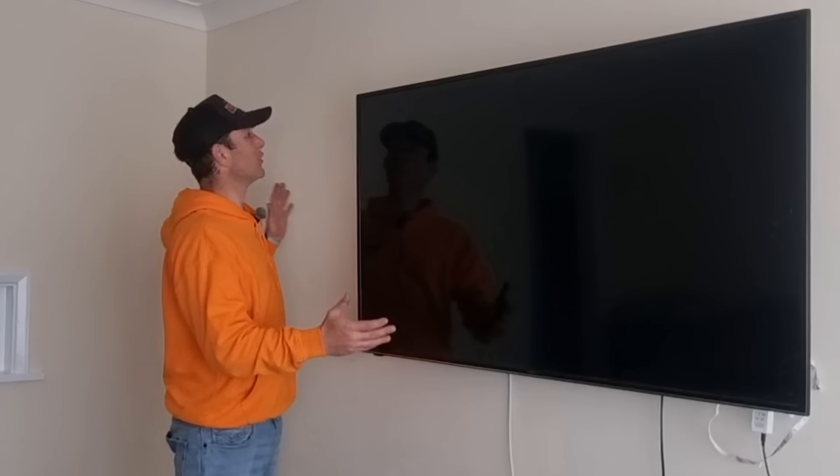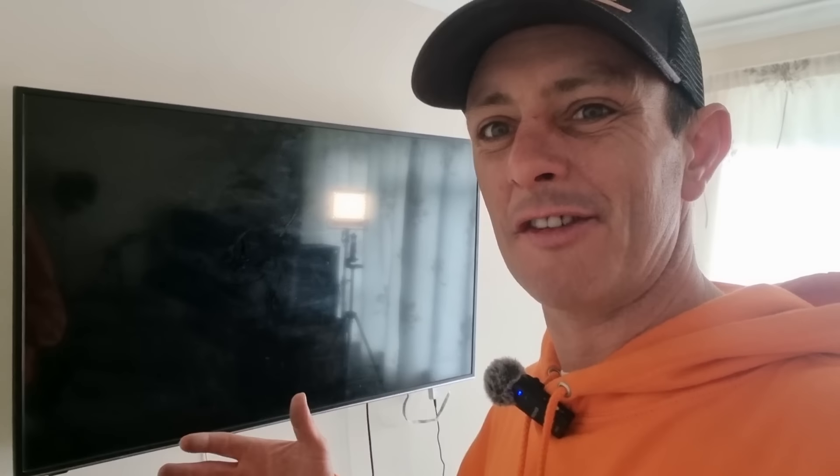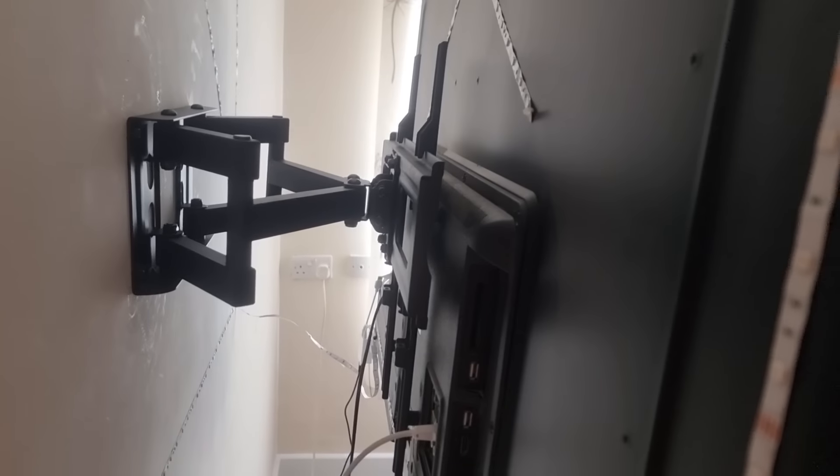One of the most modern things people are doing nowadays is building media walls, so I've decided to give it a go myself. I've already mounted my TV on the wall — I simply bought a wall bracket, screwed it in with four wall plugs, bolted it to the TV, and it's an extendable one which turns left and right. These are always good because you can pull the TV off the wall and get your arms behind there, so always get one that pulls out.